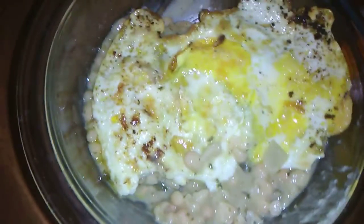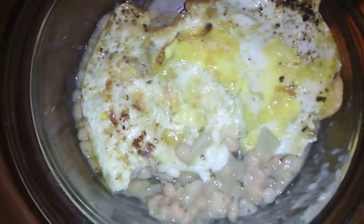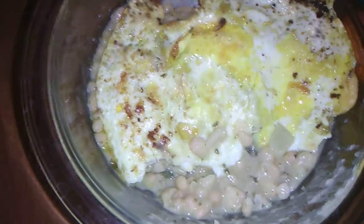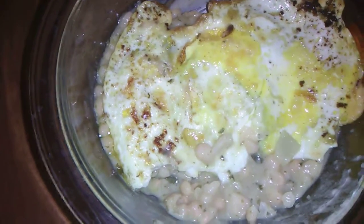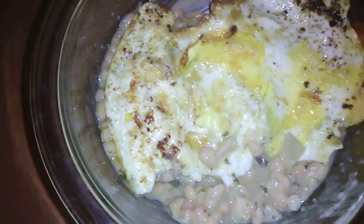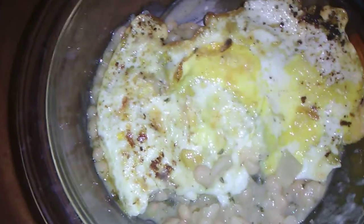I was actually just going to have one of the little tangerines, but then I thought, well, if I eat a tangerine I'll be hungry again an hour later. So I remembered those beans from the other day — just threw that in, made an egg, and then by the time I have the tangerine I'll be good.